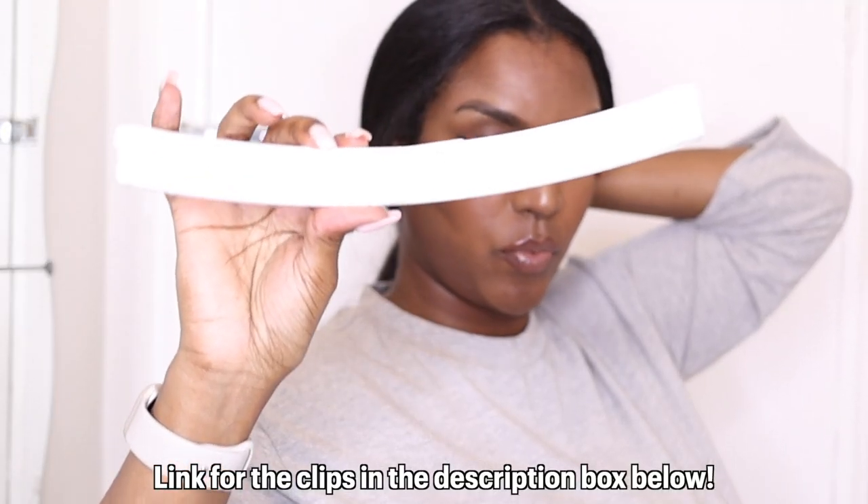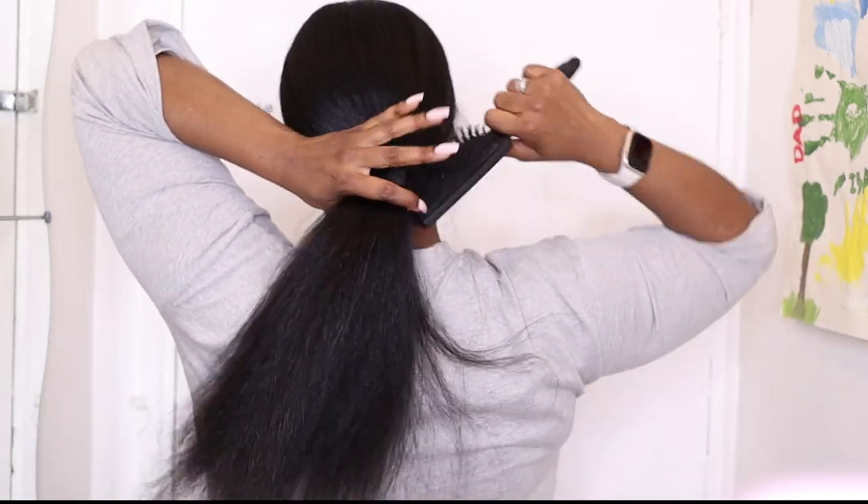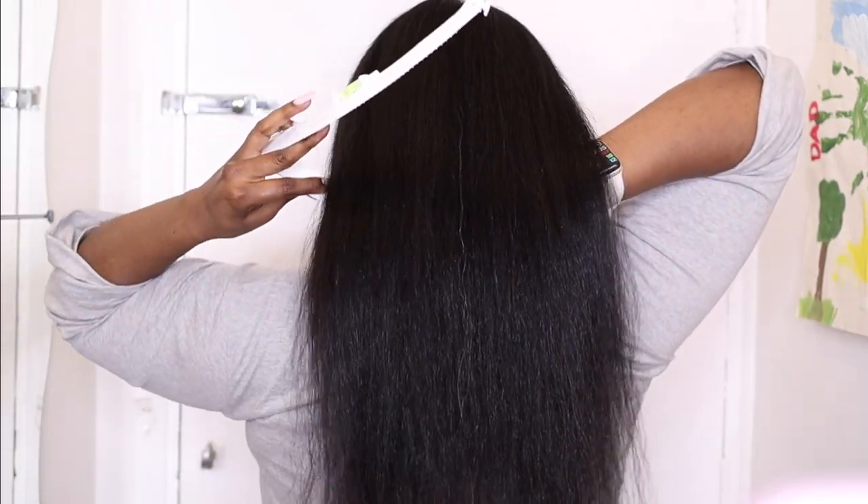For the straight cut I'm going to be using this fake crea clip, and I absolutely love this clip because I don't think I'd be able to cut my hair straight across so accurately without it.